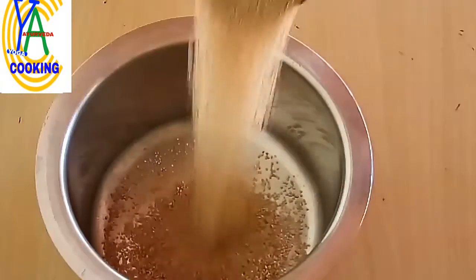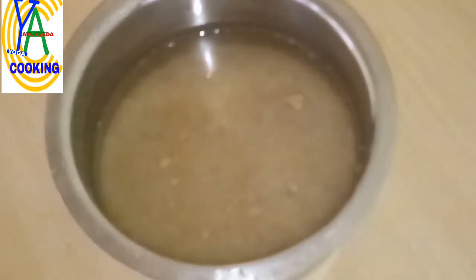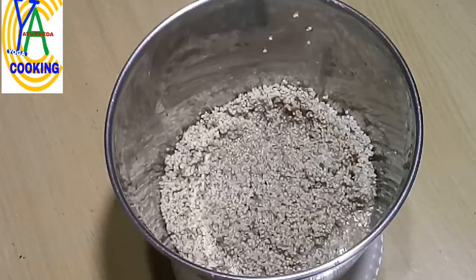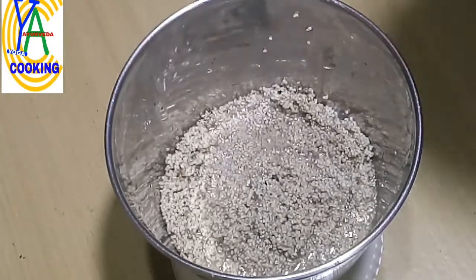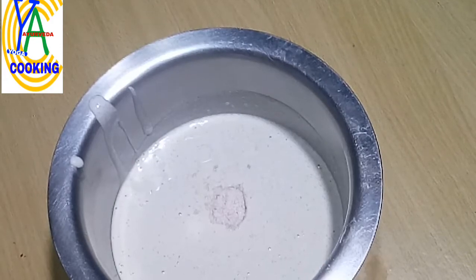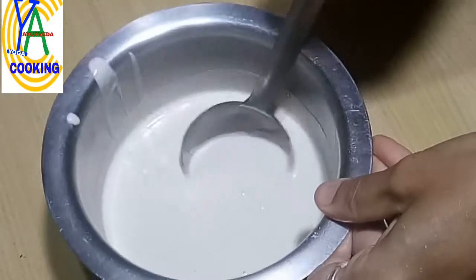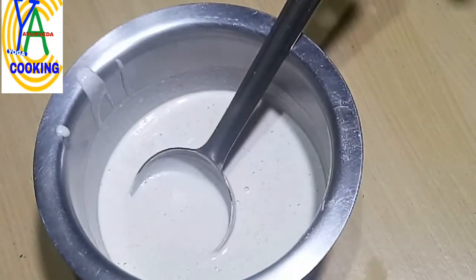Here I have taken one cup of little millet, or saame. Wash it thoroughly and soak it in water for six to eight hours. After eight hours of soaking, transfer the millet to a grinding jar. By adding a little water, we have to grind it to form a smooth paste — the batter should be a bit thick. Now transfer the batter into a bowl and add salt to taste. Here I have added pink Himalayan salt for added benefit. Mix it thoroughly — you can see the thickness of the batter.